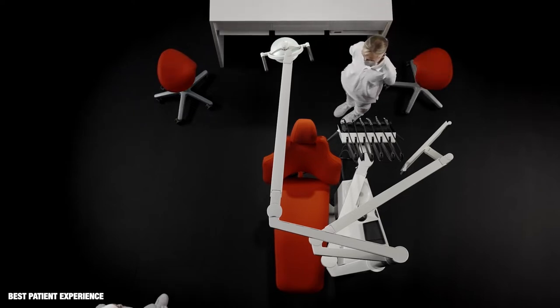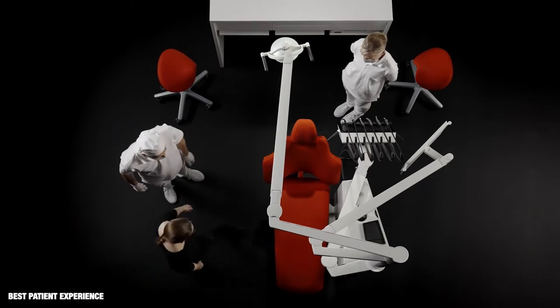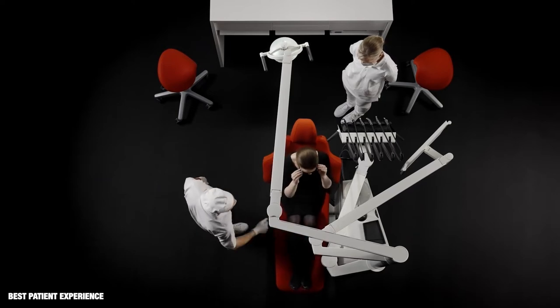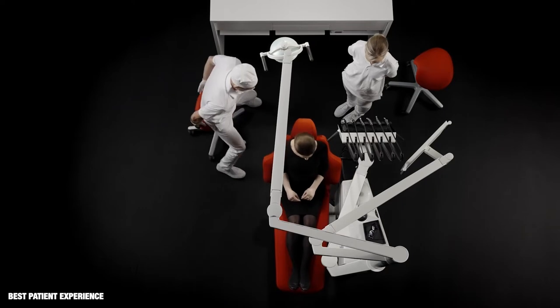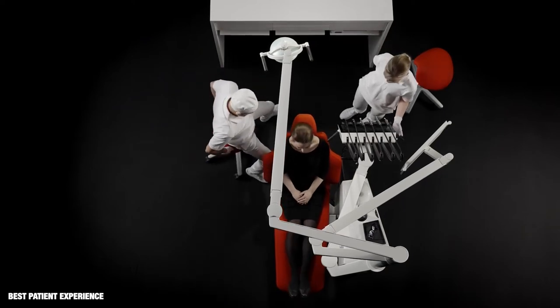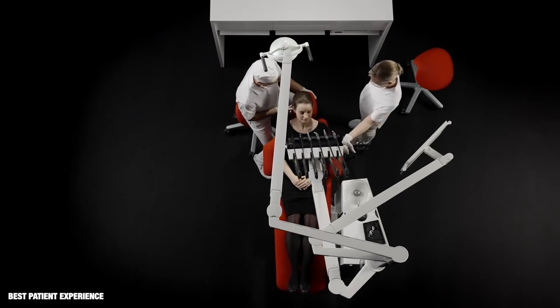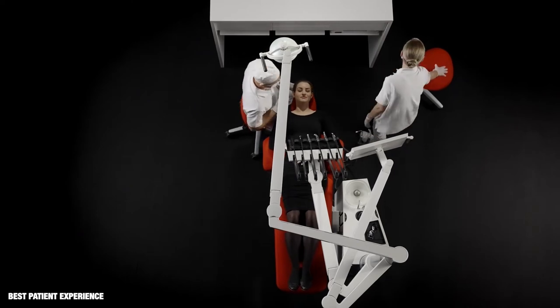With the instrument bridge in the parking position, the patient has free access to the chair. Silent electric motors quickly position the patient in the working position, after which the instrument bridge is placed over the patient's chest.